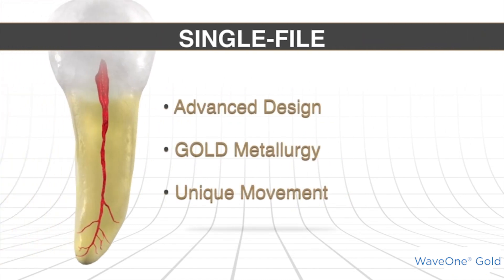We can take a single shaping file and take a glide path — a canal that's been secured and expanded up to a size 15 hand file, or a Gold Glider as my preference — and take that to a final shape with one single instrument. We can do this because of the design, the metallurgy, and its unique movement.